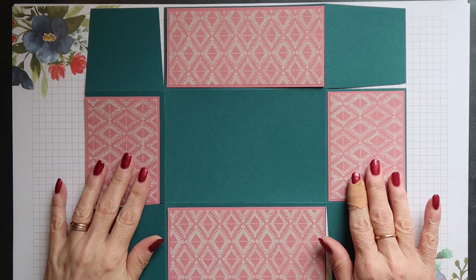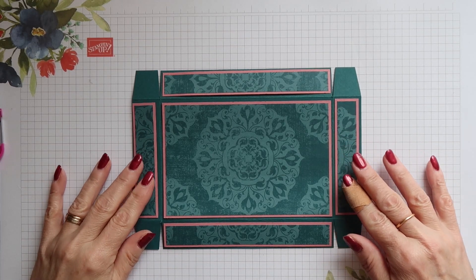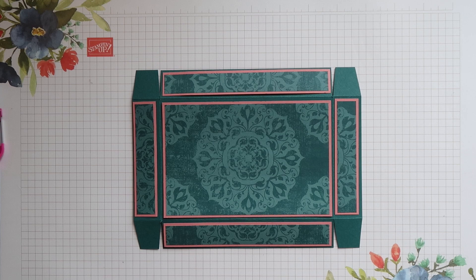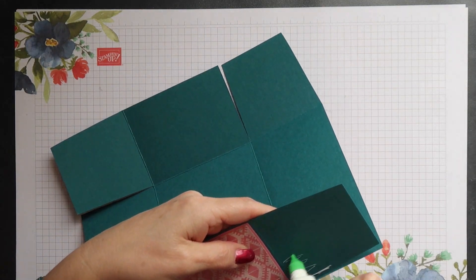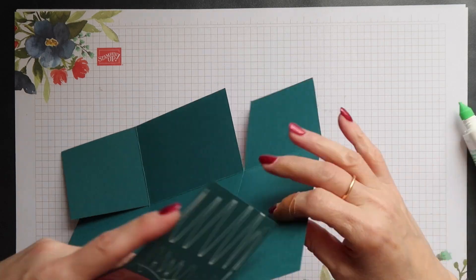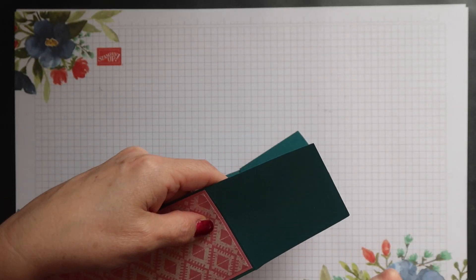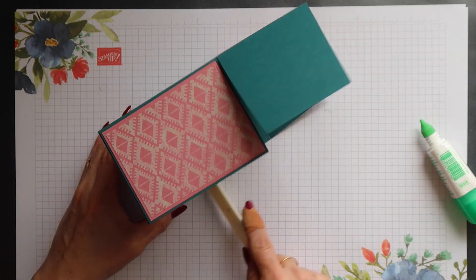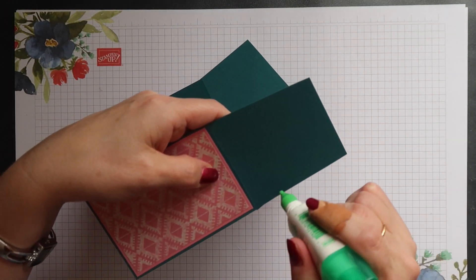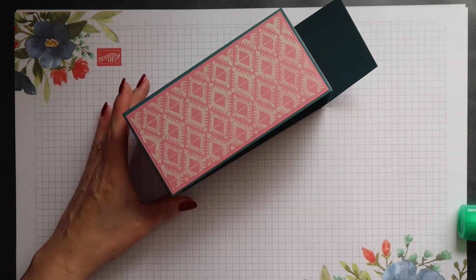Layer all the designer series paper onto the respective Rococo Rose mats and then position them onto the base and lid as shown. Once all the decorative panels have been added, I can start putting the box together. I always like to decorate when the box is flat if I can. For the base, just add glue to each of the corner sections in turn and then position them onto the adjoining side section, smoothing over with my bone folder as I go.